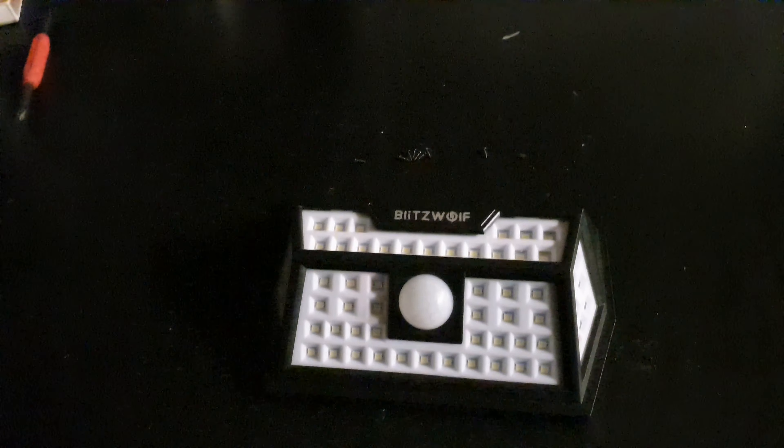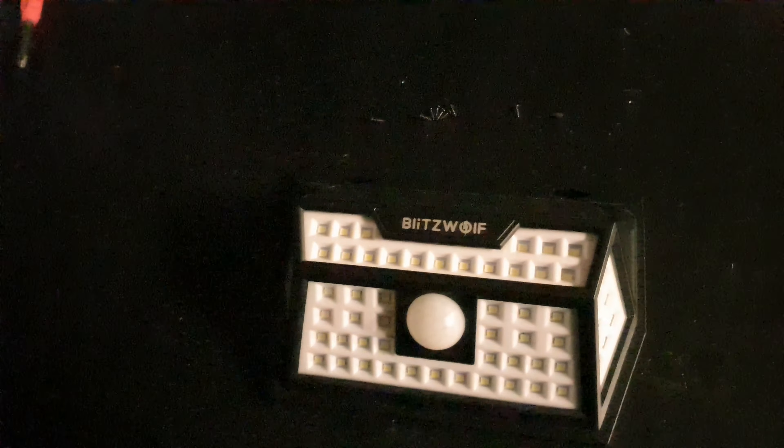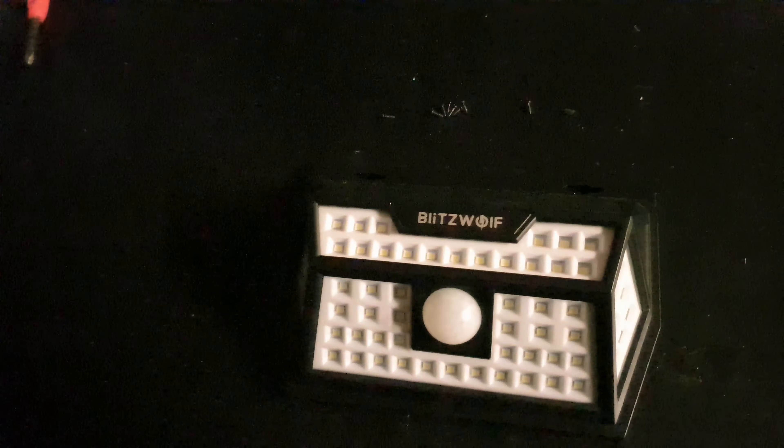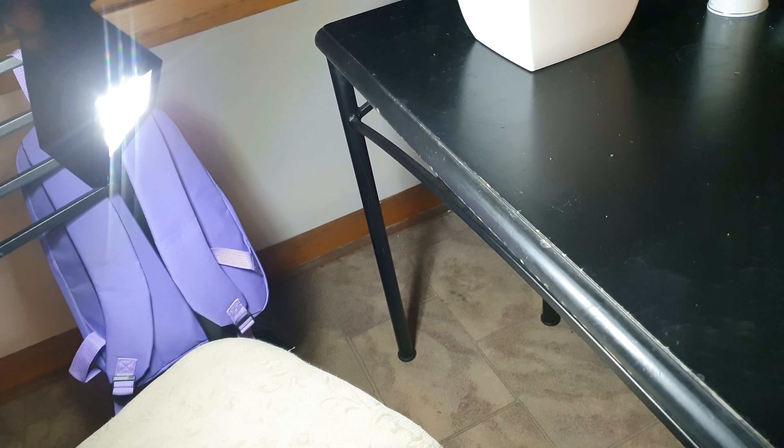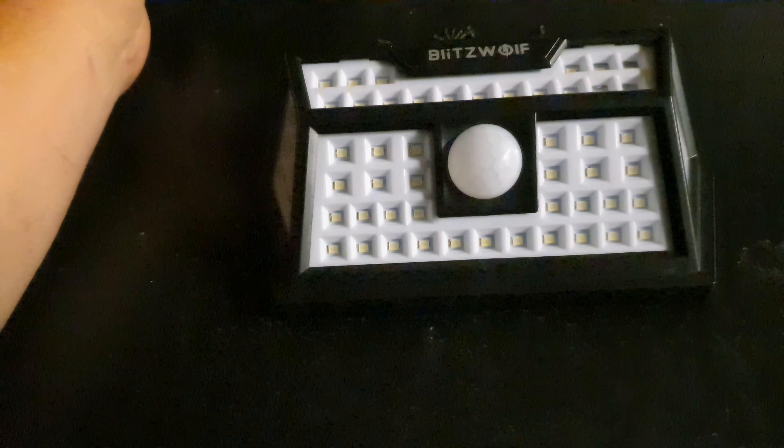Hey guys, got something cool for you today. This is a Blitzwolf Motion Sensor LED — it's a solar powered light. Got it dark in here so you can really get a sense of it. Quite a bright little device. There's a lot of surface mount LEDs in this thing. So we'll turn the lights on and let's have a look at what's inside.